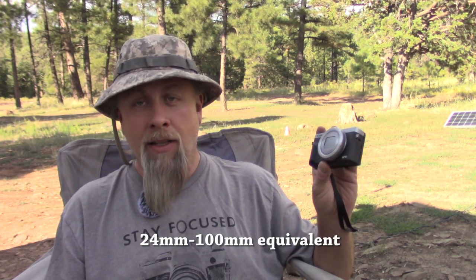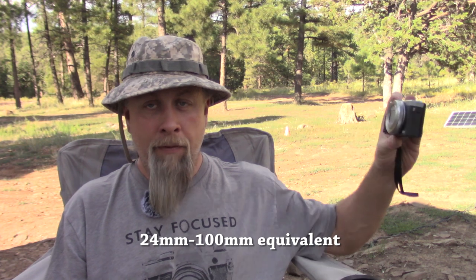The zoom's not very far, but I don't really need it to be. This has an 8.8 to 36.8 millimeter lens, and the equivalent on the wide end is in the low 20 millimeter range — so it's perfect for having it about arm's length from your face and still being able to vlog. That's why it's a vlogging camera.